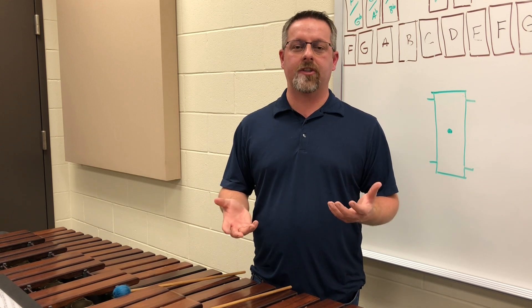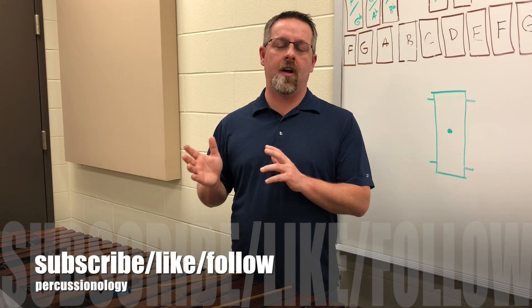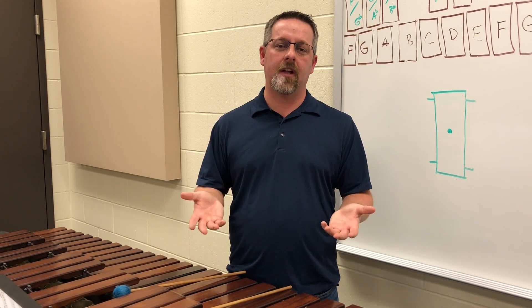I hope everything on mallet rolls has been helpful. If you have any other questions relating to mallet rolls specifically, this is just the beginning of how to approach mallet rolls for marimba. You can always reach out to me at percussionology@gmail.com. Please like the video and check us out on Facebook, Instagram, and Twitter. Best of luck to you — hope this is helpful and see you on the next video.